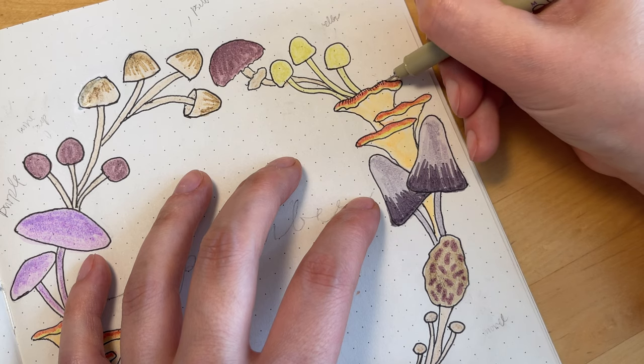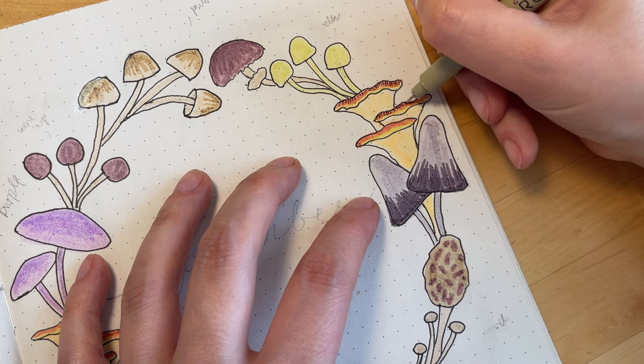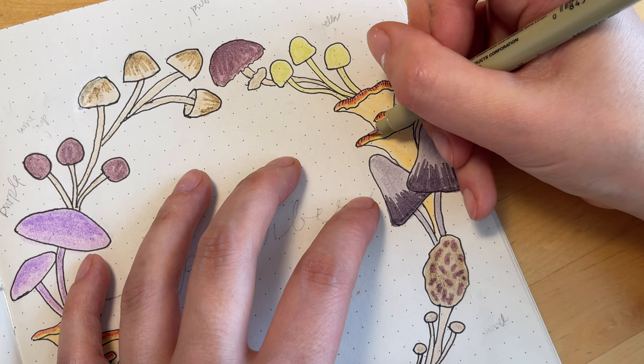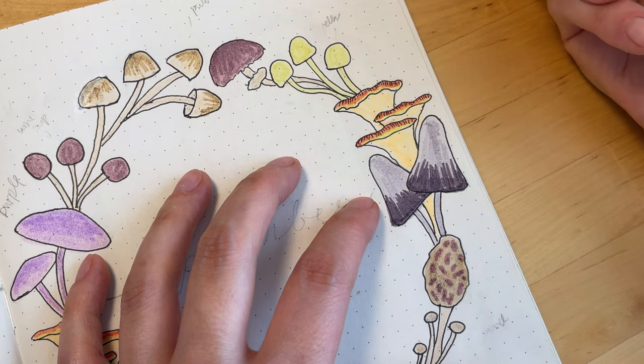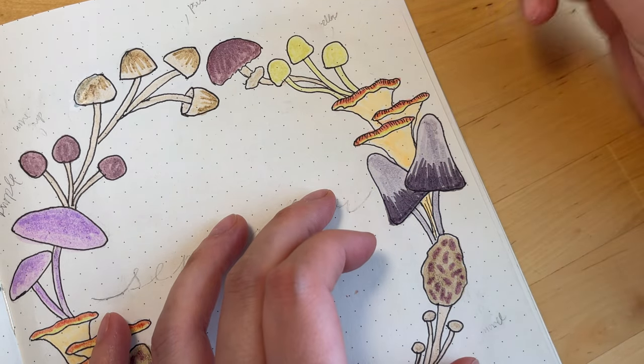Now I'm moving on to do all the shading and the details over top of the color. As I always do, I'm using a lines and cross-hatching shading method, and I'm using my Sakura Pigma Micron pens in a couple of different sizes in order to do this.